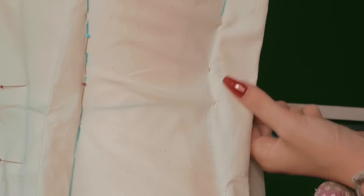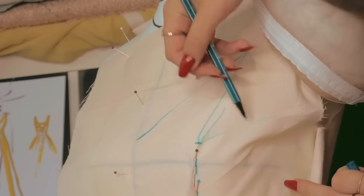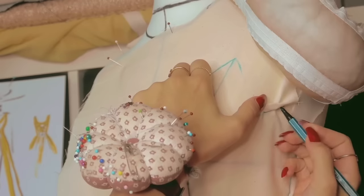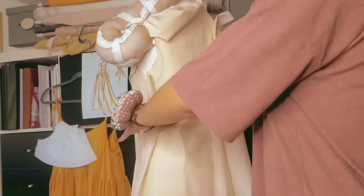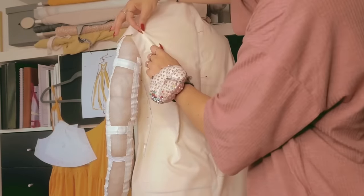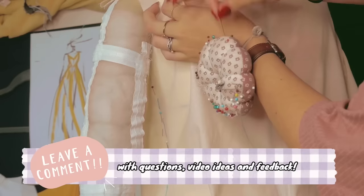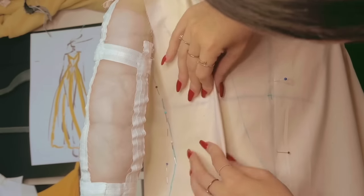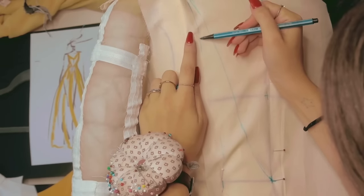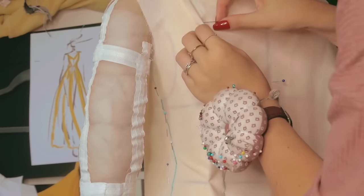When draping a pattern it is very important to mark every seam and every line that you'll need later on to correct a few bits and pieces. The first draped bodice is just the first idea which will take on its final shape after a few test fittings. This is also why I am using cheap cotton canvas for draping. If you'd like to see a more detailed video on how to drape patterns on a dress form, leave a comment below. Sometimes my movements come organically and automatically and I'm not really following a rule book, but I do think there are some tips and tricks I can share on draping.